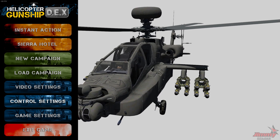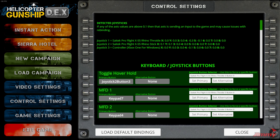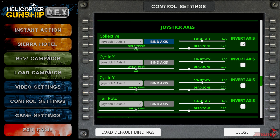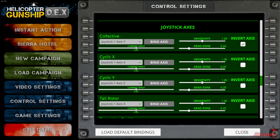So we're going to Control Settings, and you'll see at the top I've got three controllers connected: the X55 throttle, X55 stick, and my Xbox One controller. We're going to bind the X55. I'm just checking these numbers to make sure all my controls are centered or as close to center as they can be. We're going to go down to Joystick Axes and do collective first — just click Bind Axis and move the throttle up and down.